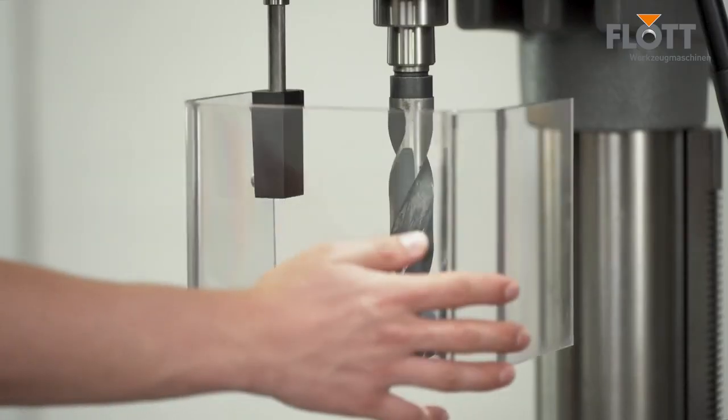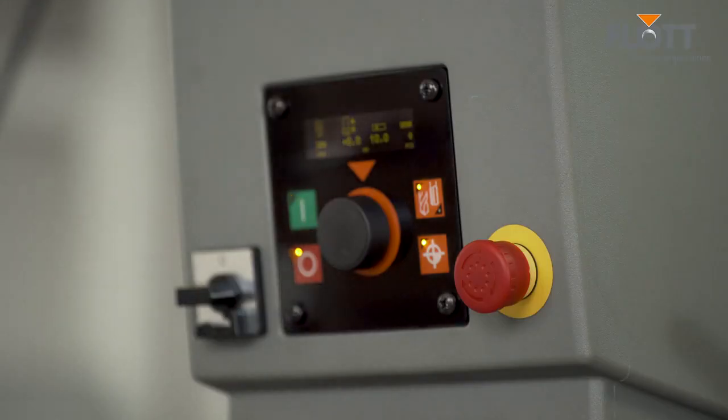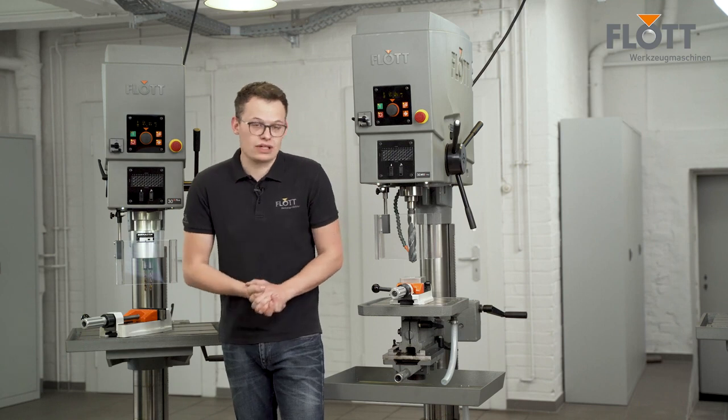To ensure optimum work safety, we install drilling protection with electrical protection and an emergency stop button as standard. To safely complete the drilling process, you can also activate a spindle stop function.